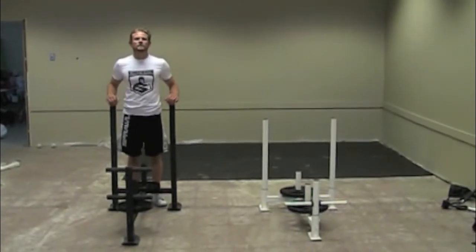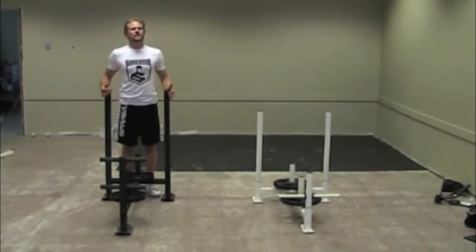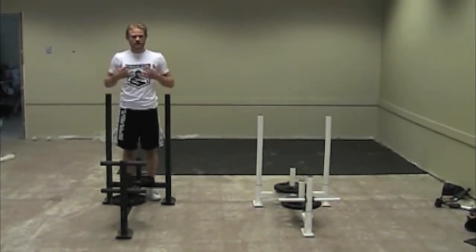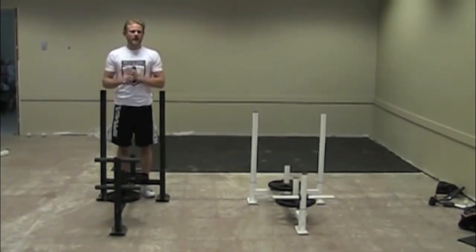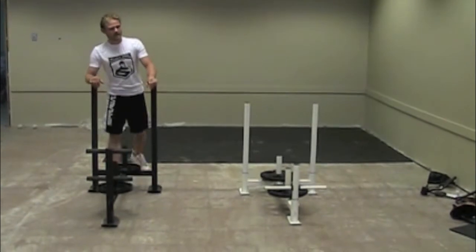Hey! This is Max here with Bells of Steel. I'm here to talk to you guys about one of my favorite instruments, the grinder sled. This is one of my favorite instruments because I myself, being a combat athlete, anaerobic exercise is very, very important to me, which makes this an ideal tool for me.